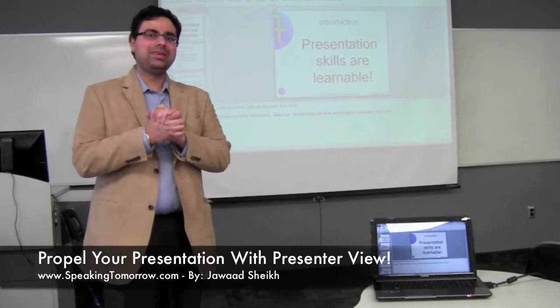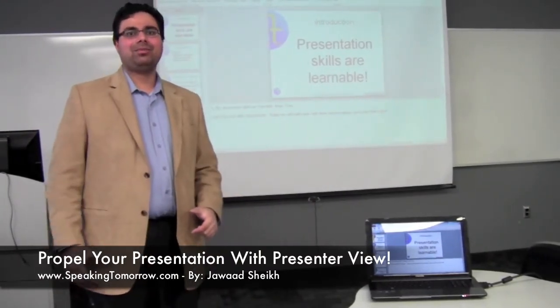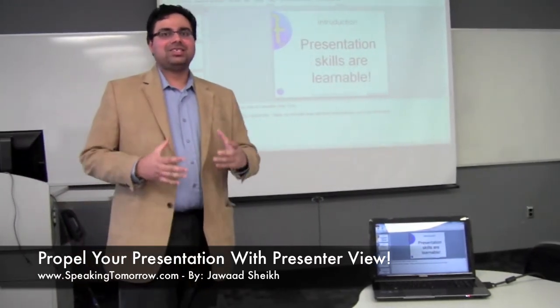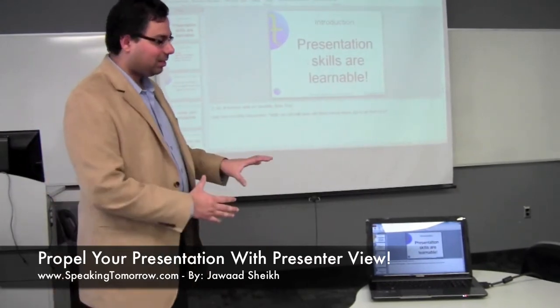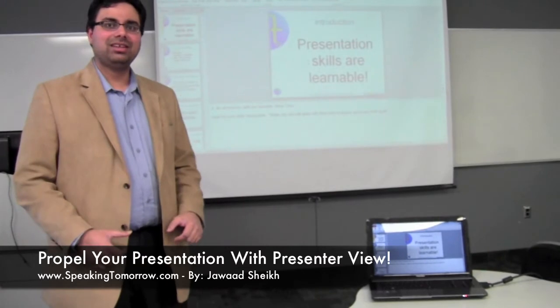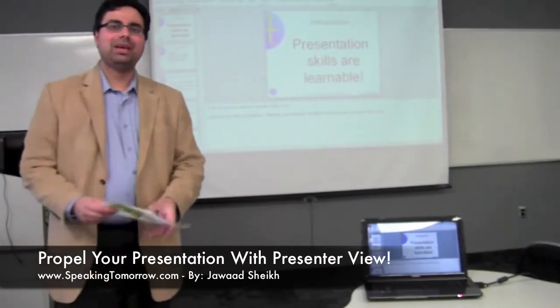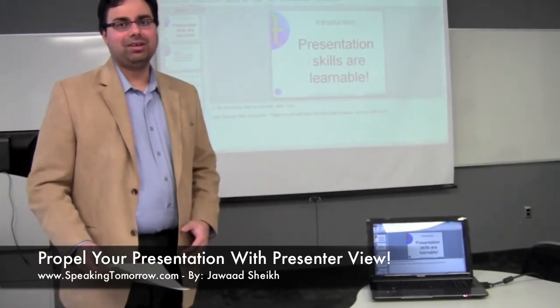Hey everyone, this is Jawad from SpeakingTomorrow.com here with a fantastic tip on PowerPoint. Too often, PowerPoint presenters typically load their PowerPoint up and what you see on your laptop screen is what you see on the projector screen. Typically, a presenter would have a whole stack of papers with their notes, ready to read off their notes and look very unprofessional.